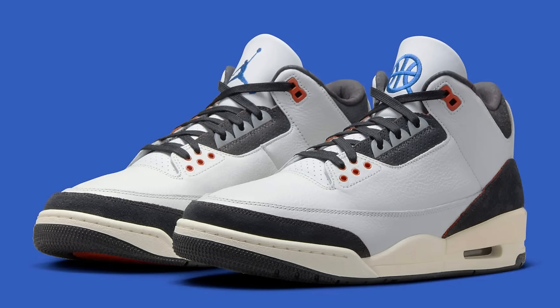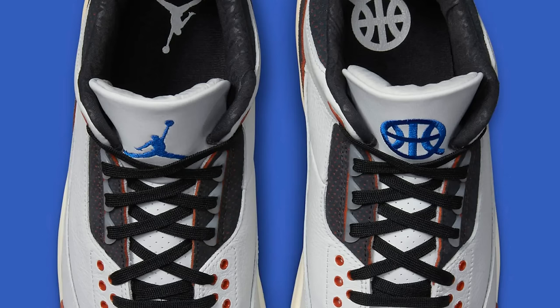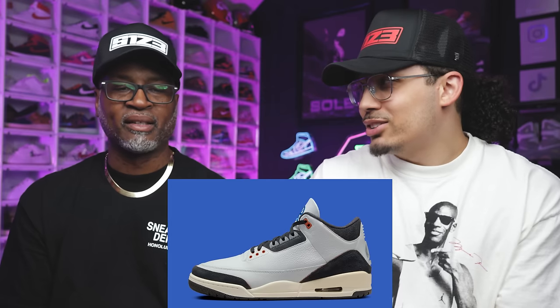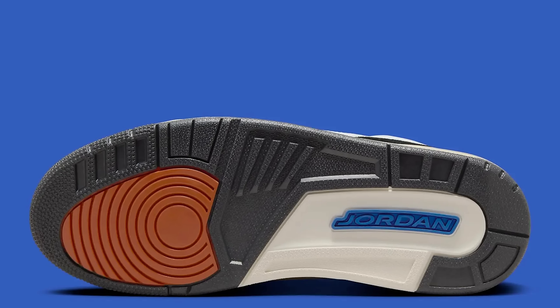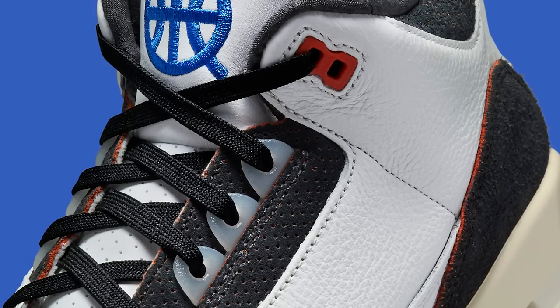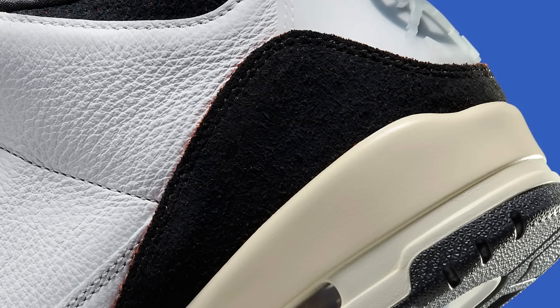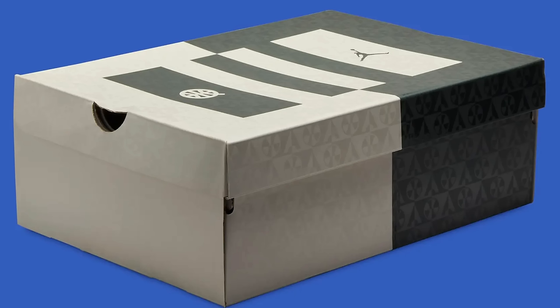One thing I can say is when I look at the materials, it looks like they did attentional detail on the inside, on the sock line, the little edges, the materials on the sides — you might actually say this is a nice quality shoe. I'm on the fence leaning towards no cop, but I'd say it'd be cool for a kid's pair, middle school kind of thing.